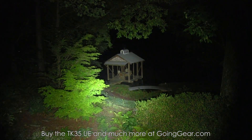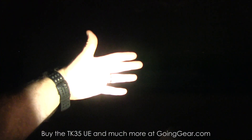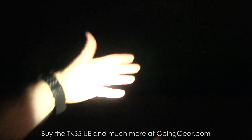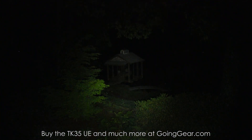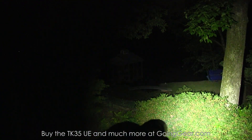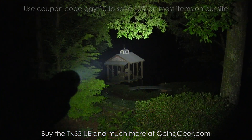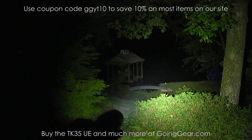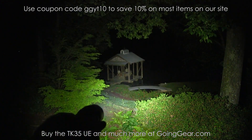I always try to keep the camera settings as close to what my eyes actually see, so this is pretty close to what you'll see in real life. Here are the different output levels — the low output is great for up-close work. All right, that's the Fenix TK35 Ultimate Edition with that MTG2 LED. If you like it, you can buy it from us at goinggear.com. If you want to see a more in-depth extended version, check the link in the description. Thanks for watching.